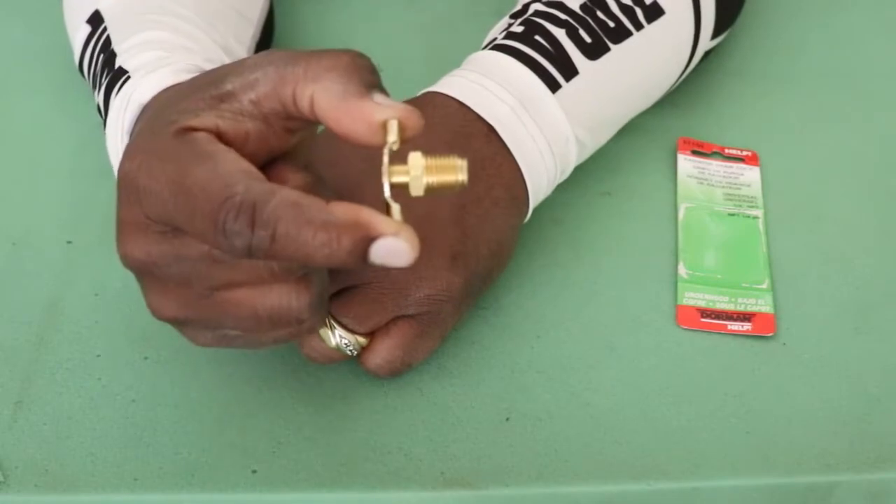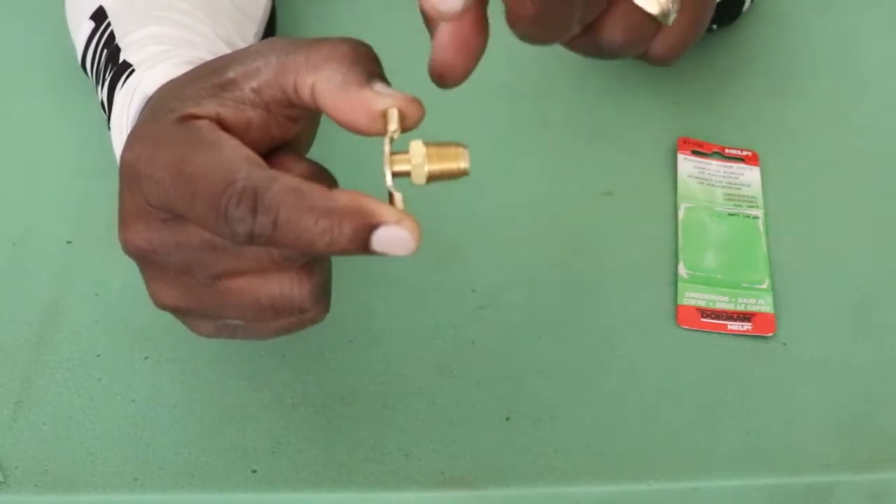So we're going to go down to the car, take out the little cheap plastic one and install the new valve.